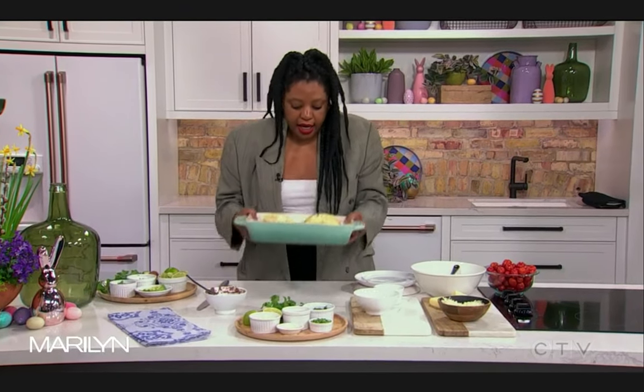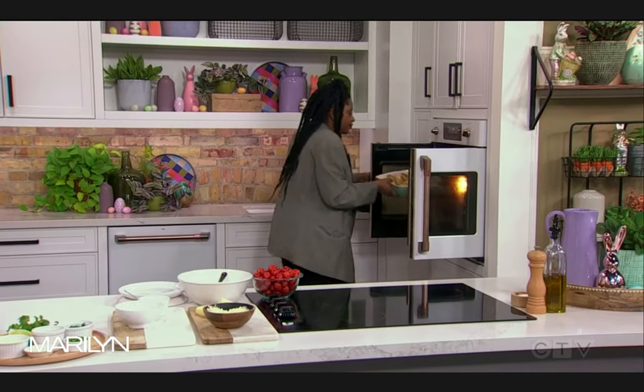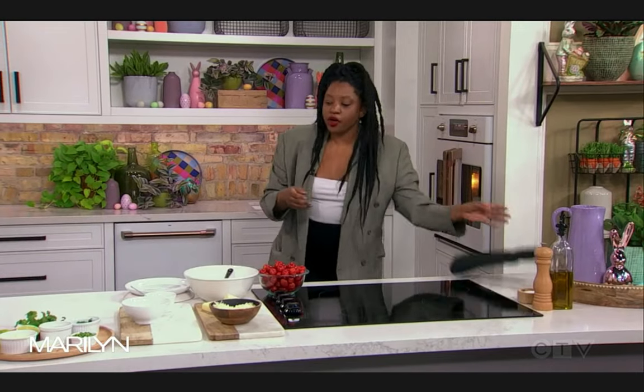So then we're going to bake it — in a 375-degree oven. This is the meal that you make when you just don't want any grief from your children. You've had a long day, perhaps you've gone back to work, the kids are at school, and you want everyone to be happy. That's going in for about 12 to 15 minutes, just while we put together our salsa.